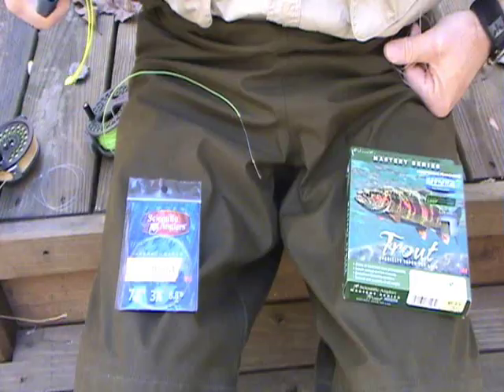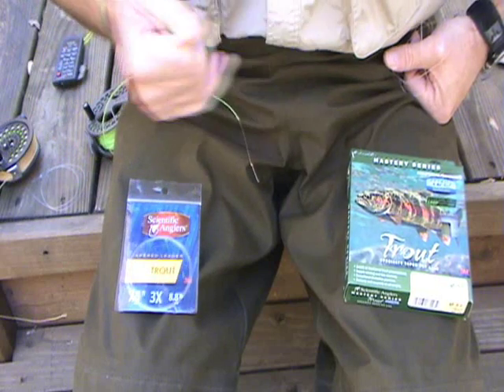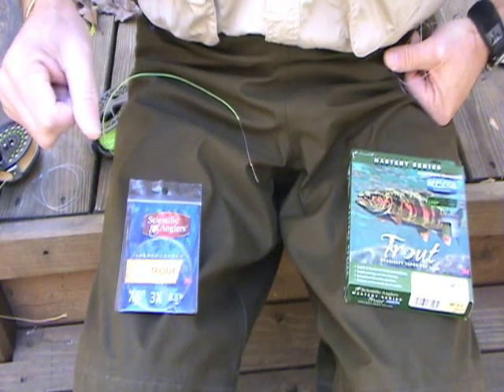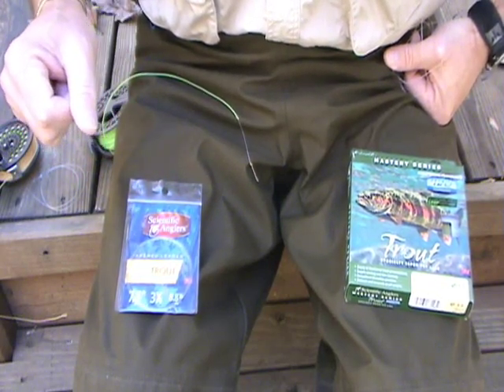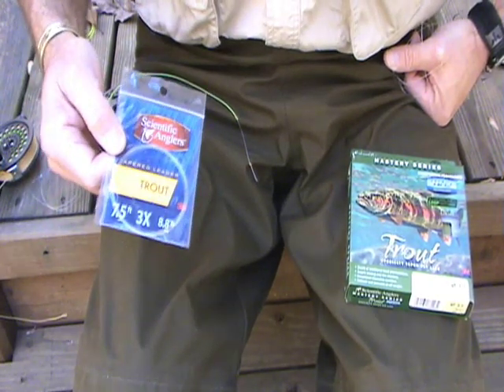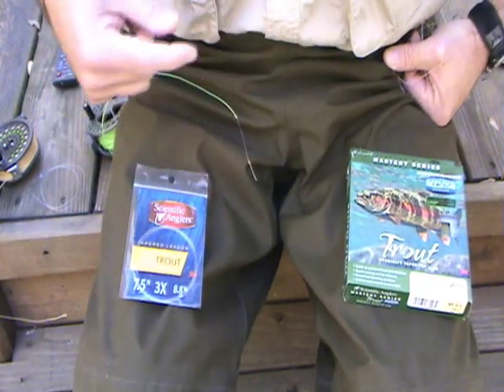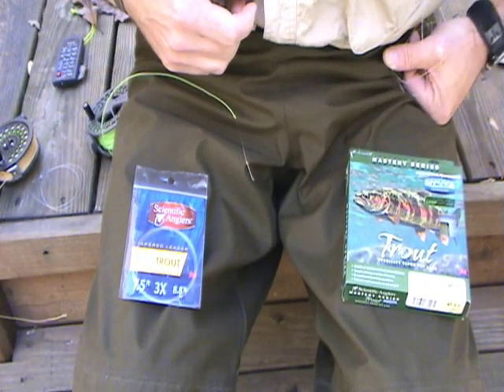Hi, I'm Mike Hatfield, and here are a couple tips on leaders and loop-to-loop connections. Both leaders and fly lines from Scientific Anglers come with loops for loop-to-loop connectors. The leaders come with a uni loop on the butt section, and the fly lines come with their streamlined loop.